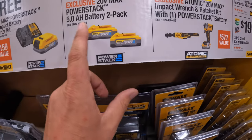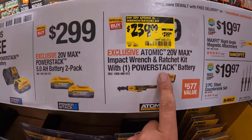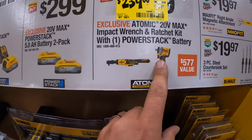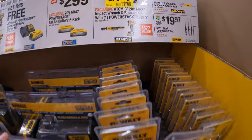$299 for the two 5 amp-hour PowerStack batteries. That's a price reduction — a good one. $239 — was $299 — for their half-inch atomic impact wrench and the 3/8-inch ratchet with a 1.7 PowerStack battery and a charger.